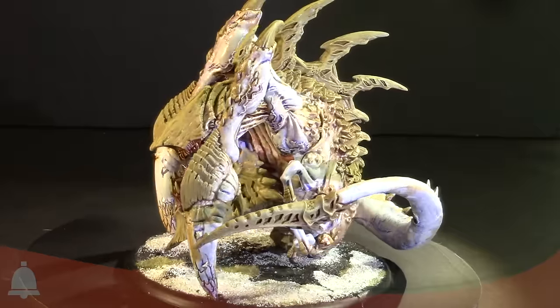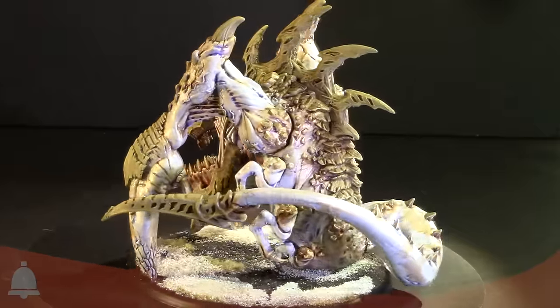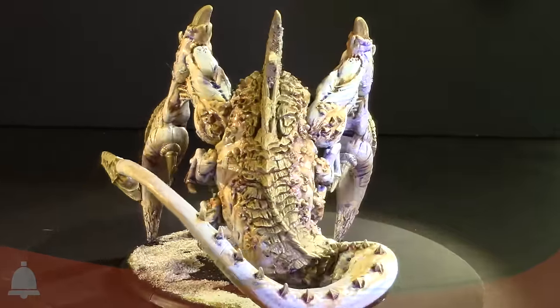Thanks for stopping by the studio, great job on the Blightbringer — very cool model. It's available now from Privateer Press, go check them out. I'm Adam Harry from Beasts of War, thanks for stopping by, have a good one.